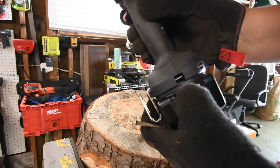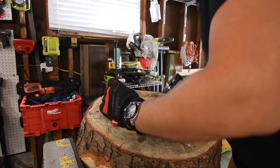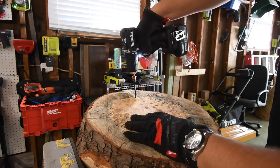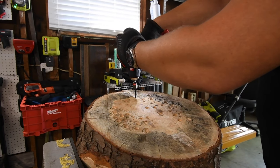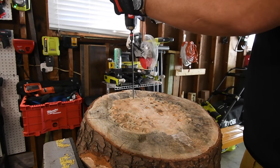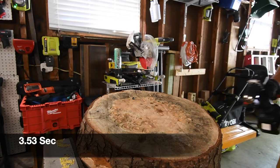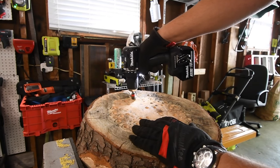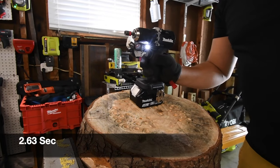The battery is full. We're going to do it right here because this side has the length for it. That might be a bit too much for this. Not too shabby. Let's try it with 6-inch specs.